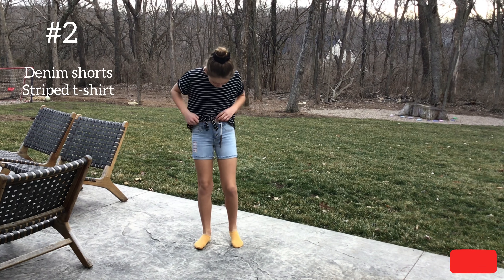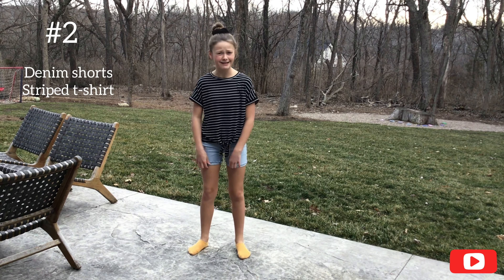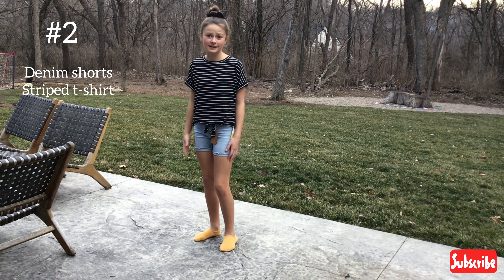Outfit number two — here are the three-button shorts. I really like these, but they're just a little tight. And this shirt — again, it's really soft. I really like this.